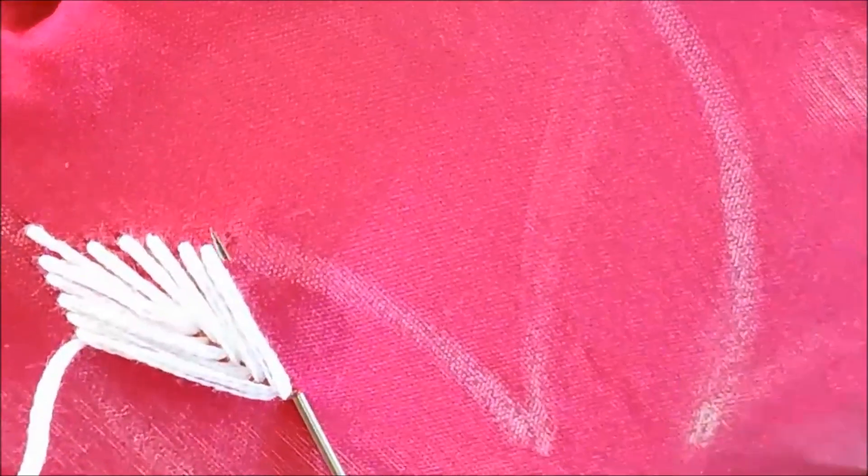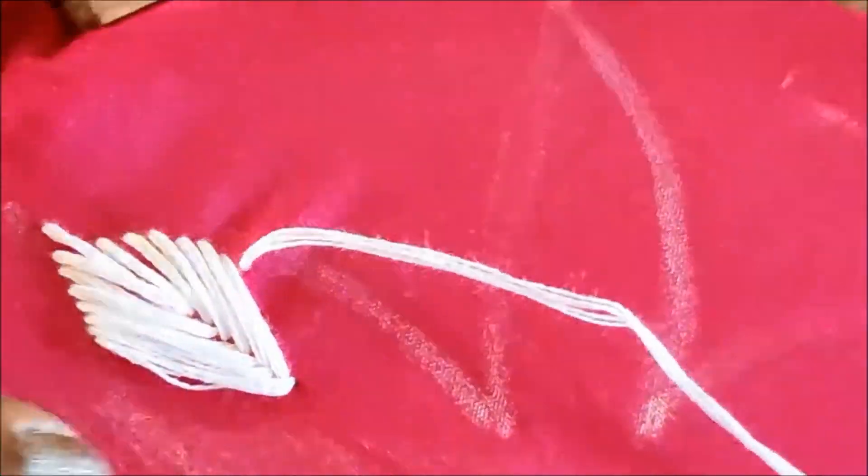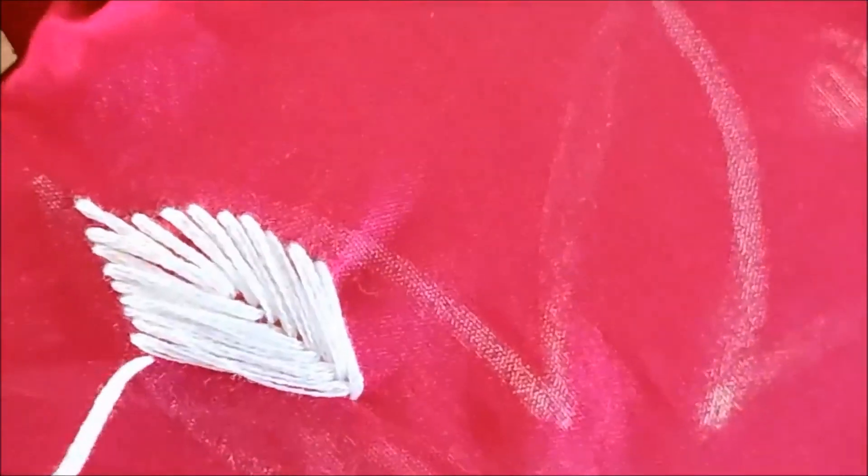Next, we will create the smaller size. In this case, we have 3 sizes to work with.